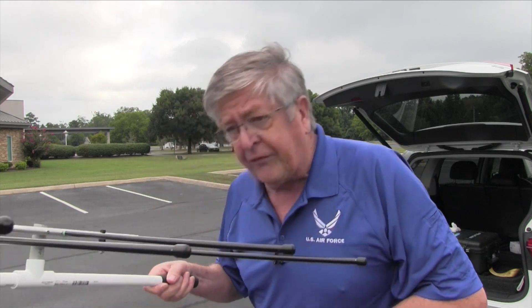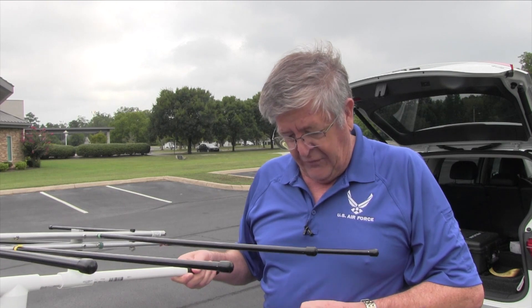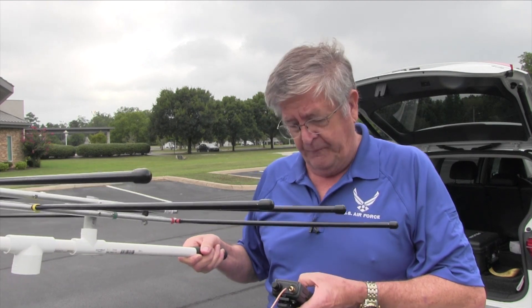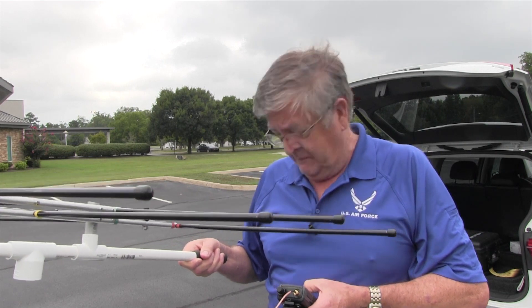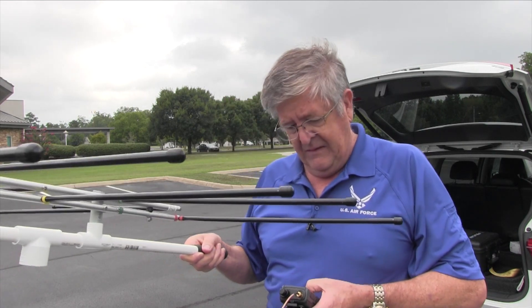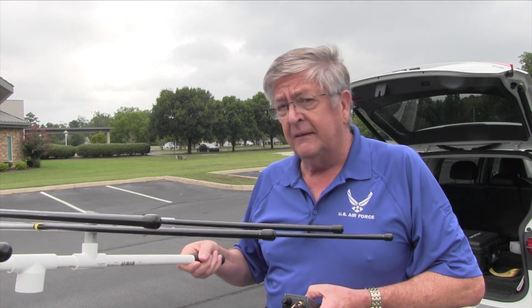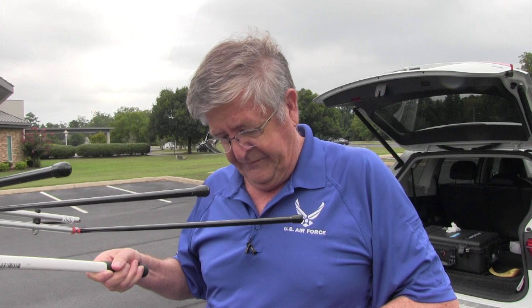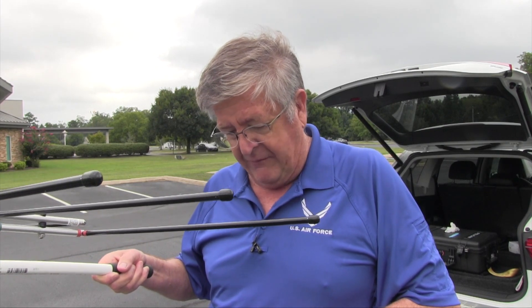It's only about five degrees above the horizon, so I kind of doubt we'll get anything right now. I can just hear it — it's eight degrees above the horizon, so we'll go ahead and send a beacon. There we go — there's a good packet right there.